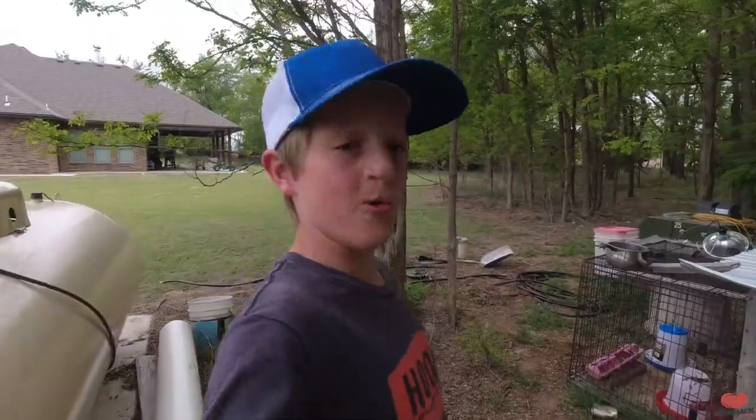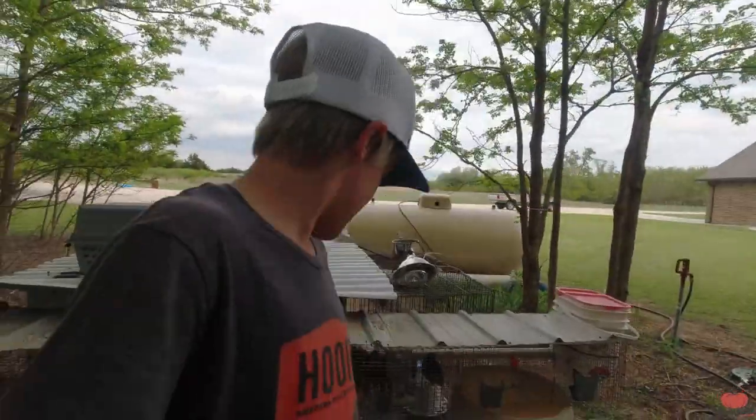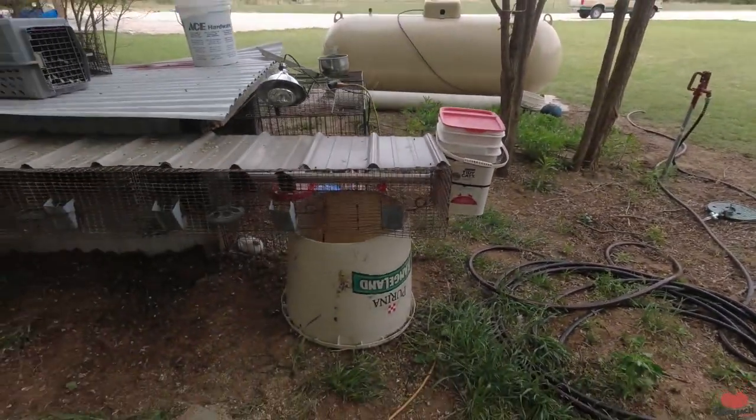Some of you guys might know that a couple weeks ago we hatched out some quail in our incubator and they are growing so fast. I'm trying to make a quail cage and enclosure building video but they grew so fast we kind of threw this one together, though I'll still show you how I built it and what I used. We're filming this out of order.